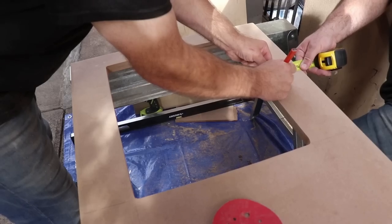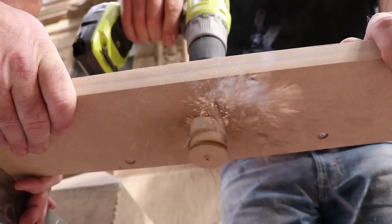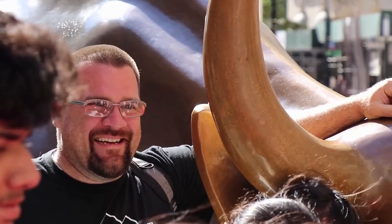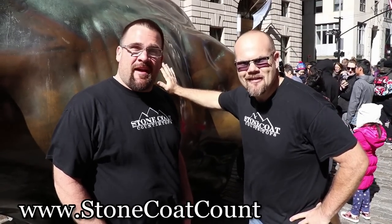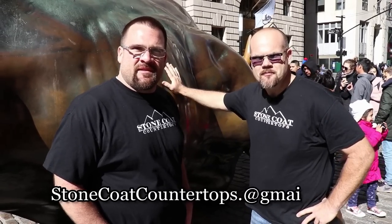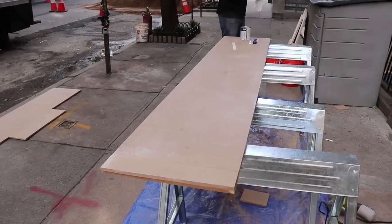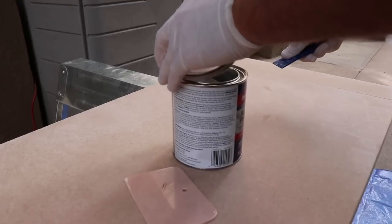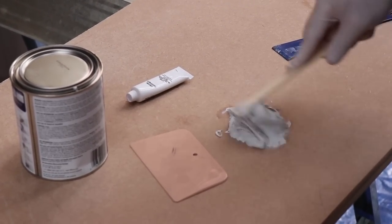Most faucet fixtures require a 1-3/8 inch diameter hole to be mounted. Here we're going to use our hole saw to prep this countertop to receive that single-hole fixture. On Wall Street or Main Street, you can find us anytime at stonecoatcountertops.com, by phone, or direct email. Do you have old laminate countertops you want to make look new? Visit us right now and see that you can do your kitchen for under $250.